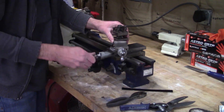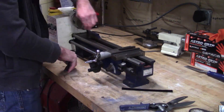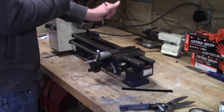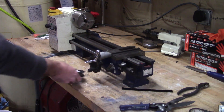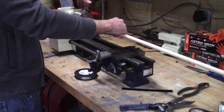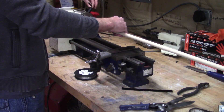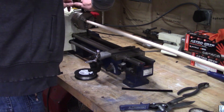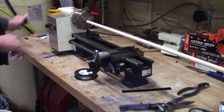Welcome back for part two of the kiln build. I'm using a wooden dowel in my lathe to wrap the Kanthal wire I'll be using as a heating element. The dowel is sized such that when I take the spring off and it expands slightly, it should just fit into the channels I carved in the fire brick.